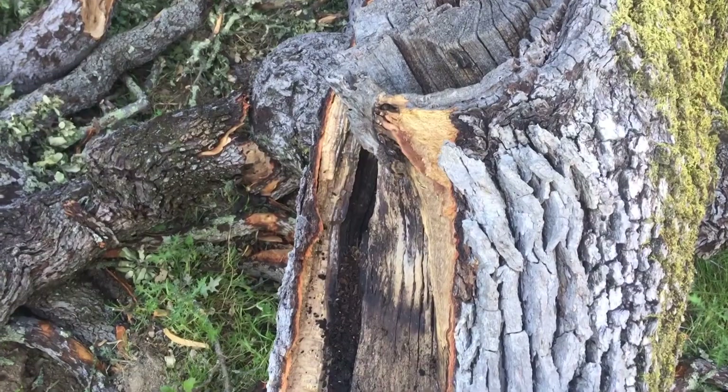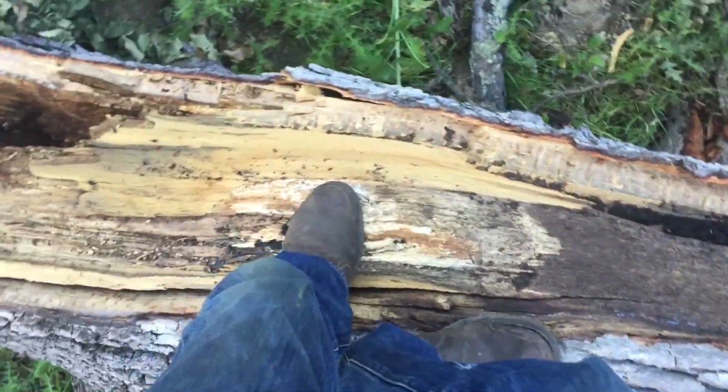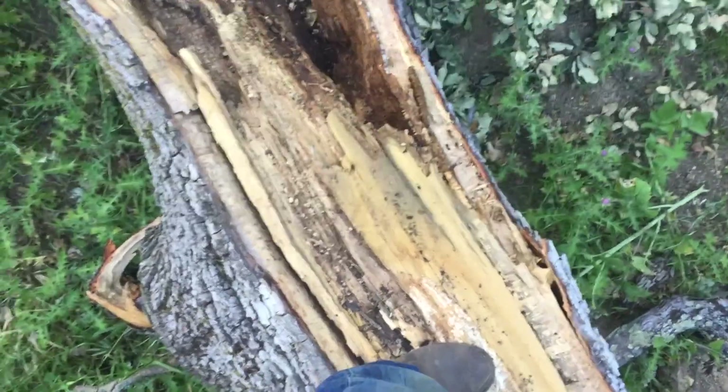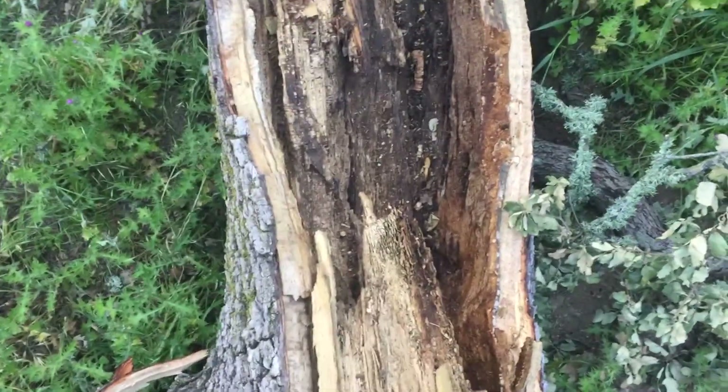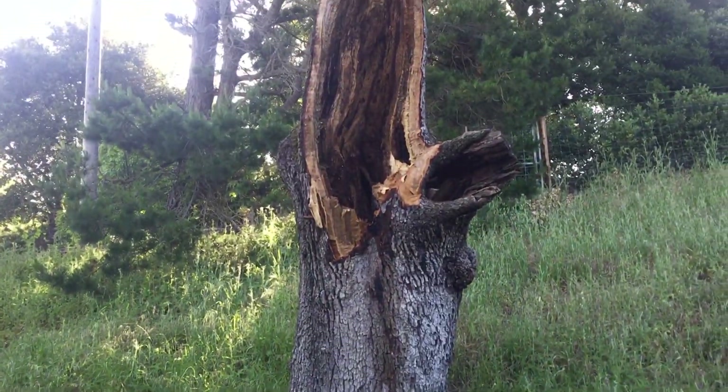But if you do a flush cut and you don't encapsulate that wound properly, then long-term decay can lead to that.